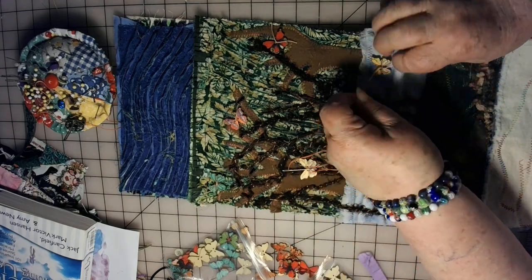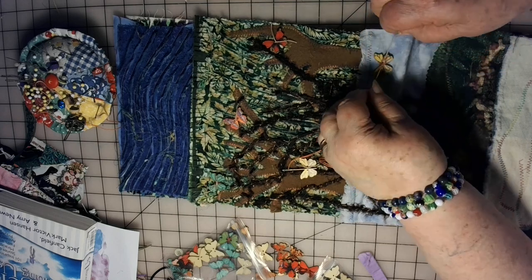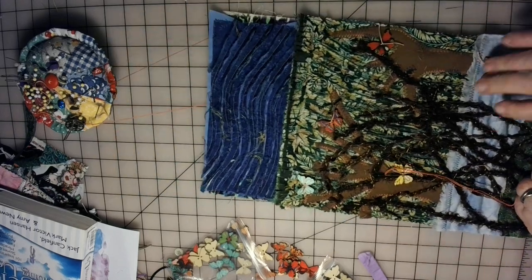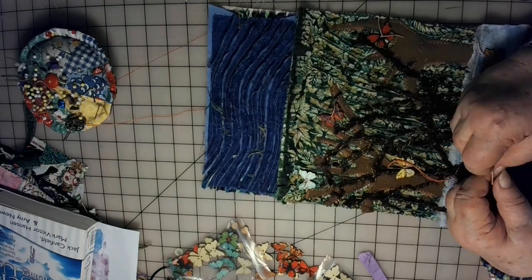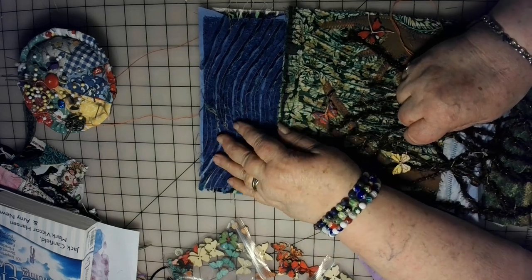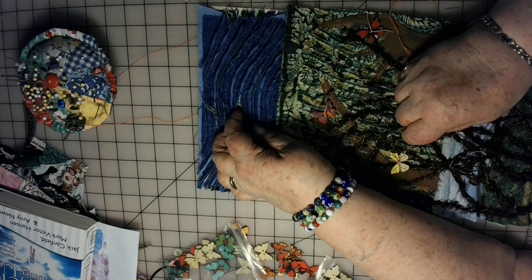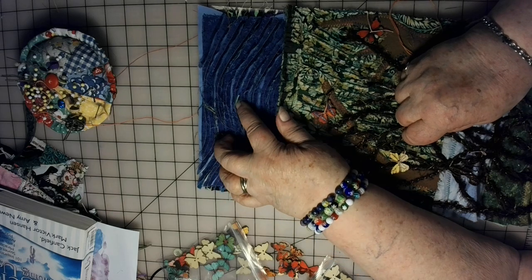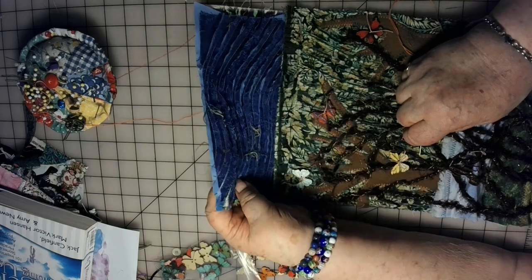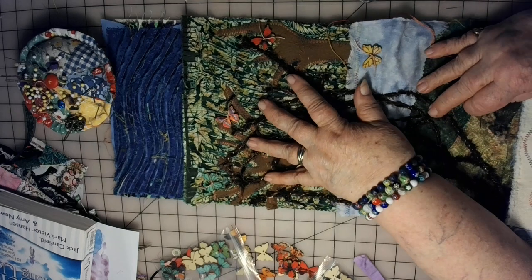Up at this top part, I think what I want to do is — I've got some clear beads, and I think by putting them in here down in the crevices where it's been slashed so that they peek through, I think it'll look like stars up here. And then I want to have a few butterflies — I just love my butterflies.